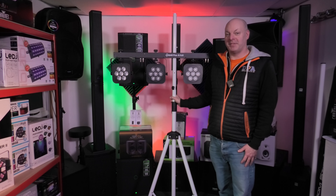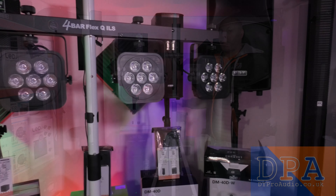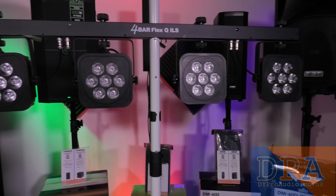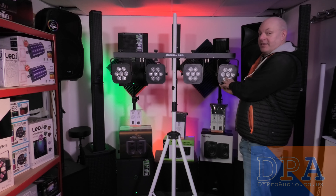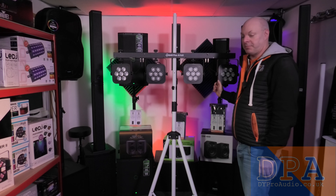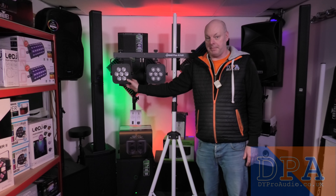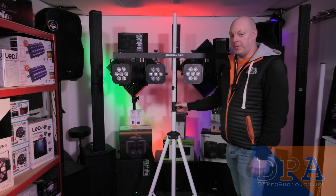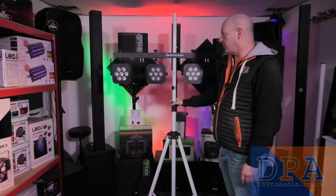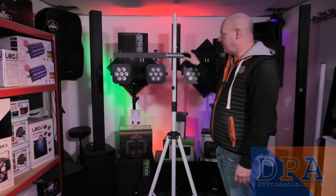Hi guys, it's Simon from DY Pro Audio. Today we've got the amazing 4-Bar Flex Q-ILS from Chauvet. This is an awesome ILS product. I've done a couple of quick clips of this and a live stream video a few weeks ago on the TikTok feed, but I wanted to show you it in detail.